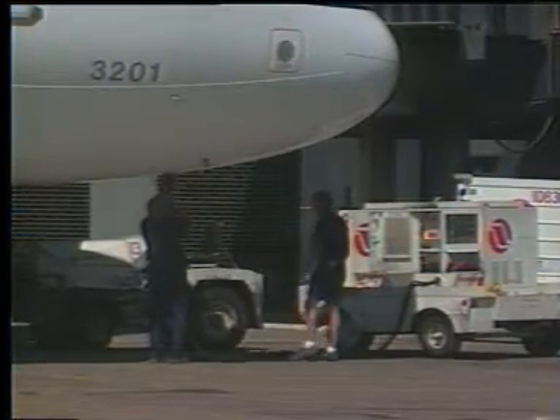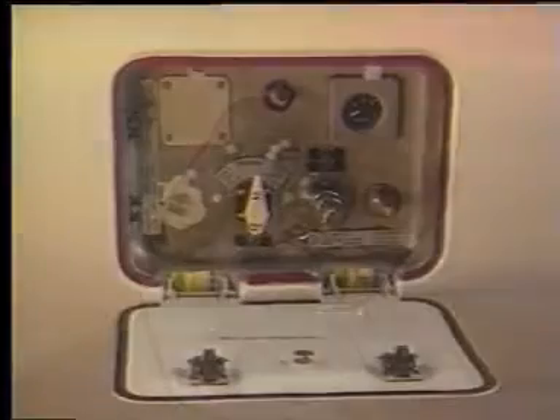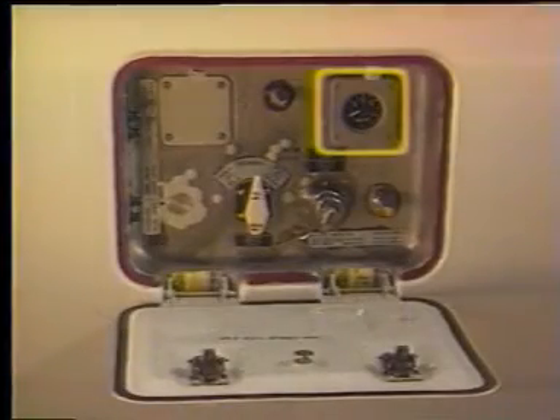Electricity must be supplied to the panel. Use either ground power or turn on the maintenance bus switch. When the panel door is open, the light on the fill gauge indicates that the panel has power.